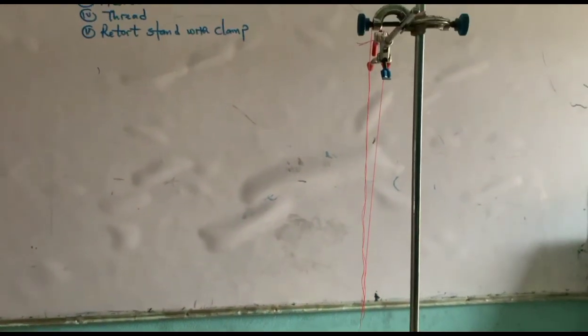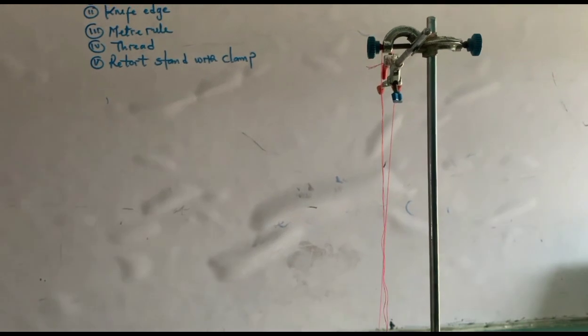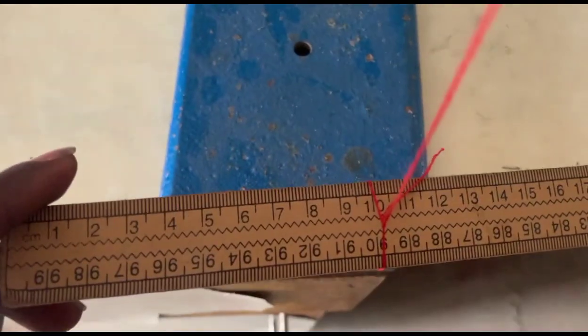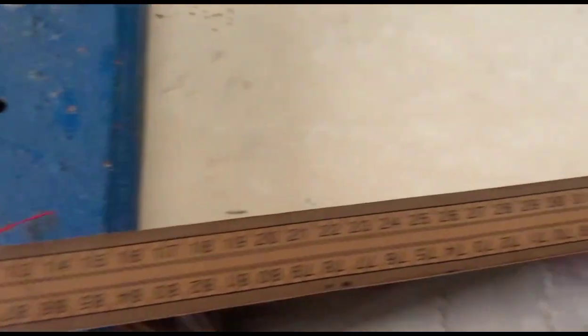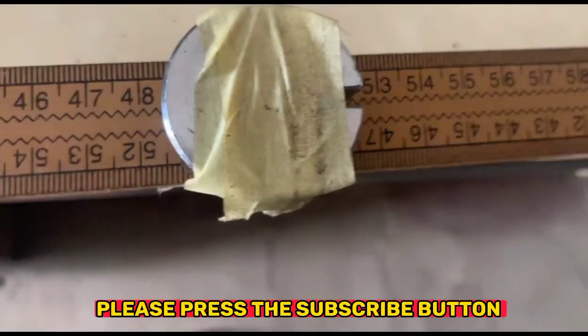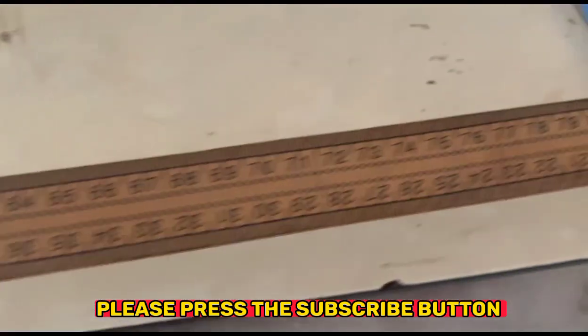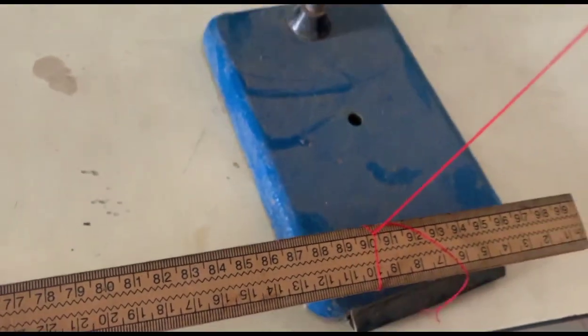We clamp the two retort stands, measure 40 centimeters of thread to each side, and we find that our material is oscillating. The string is attached at 10 centimeters of the material on one end. We have the fixed mass of 100g at the center of gravity, and on the other end the string is attached at 90 centimeters of the material.